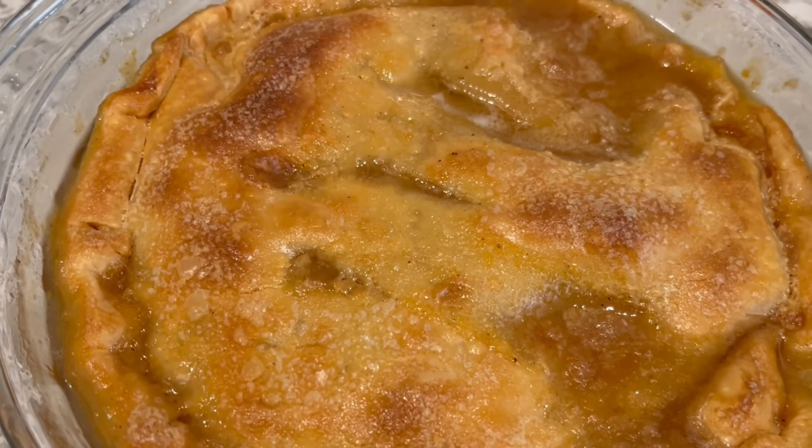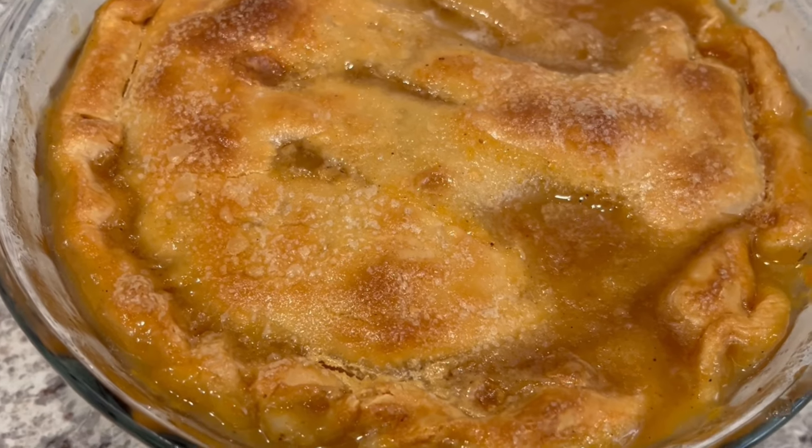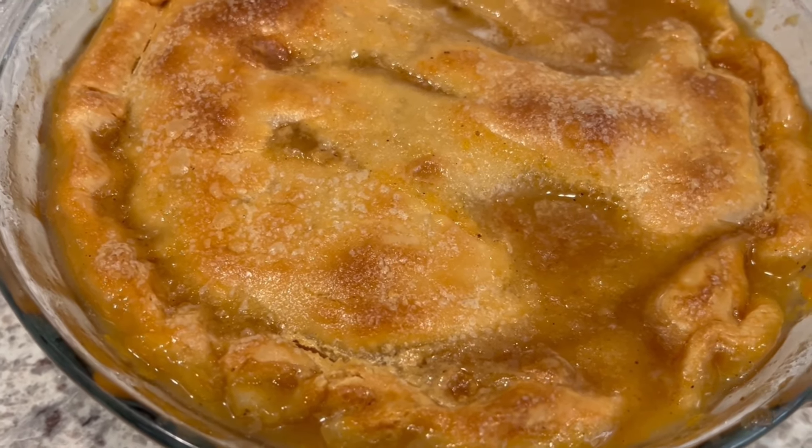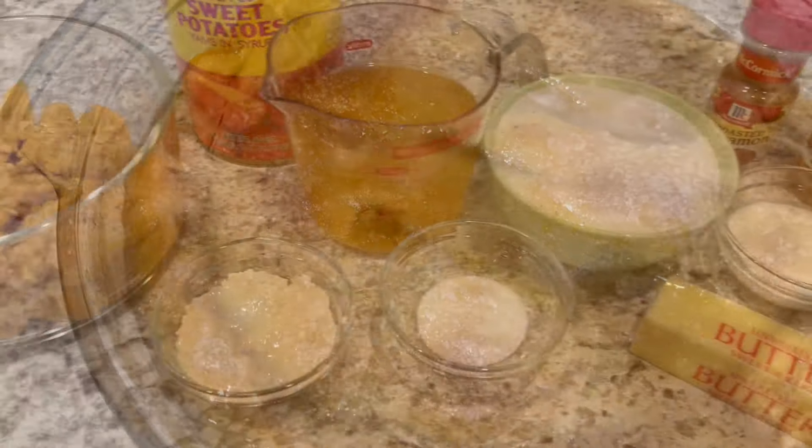This is Andrea and today I'm making sweet potato cobbler. This is such a simple and delicious recipe so let me show you how I make it, and as always I'll make sure to put the recipe in the description box.